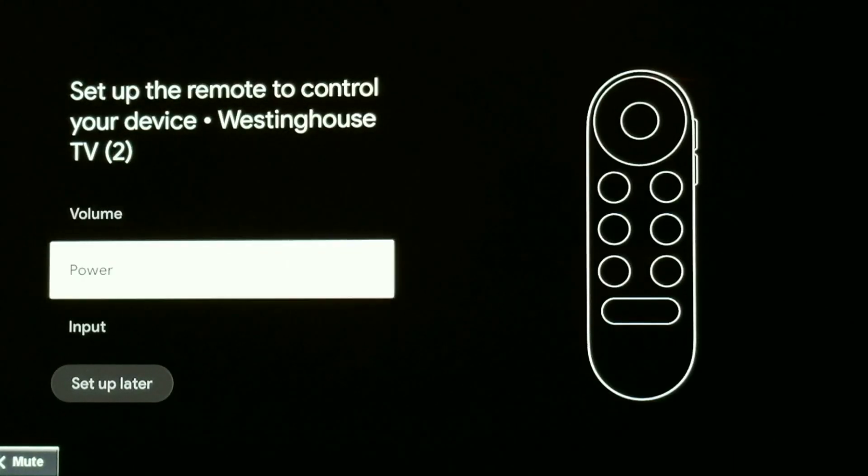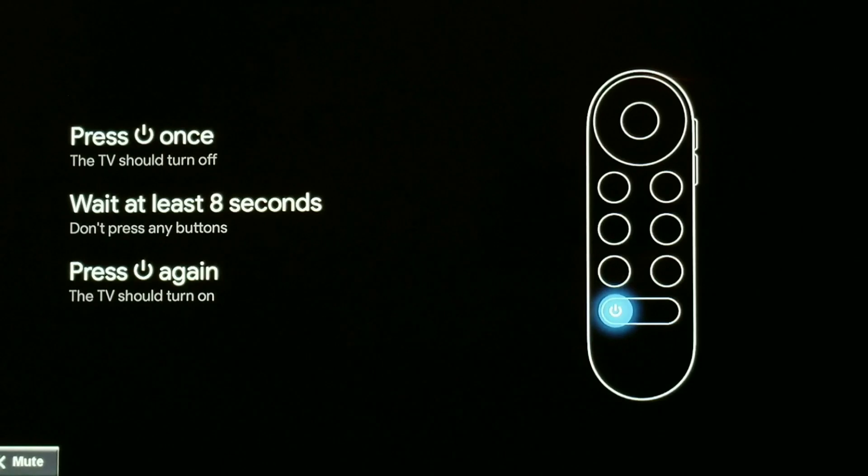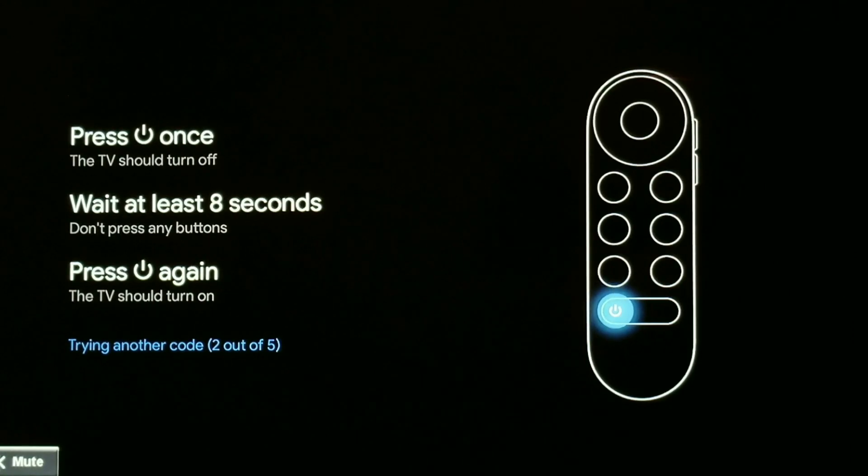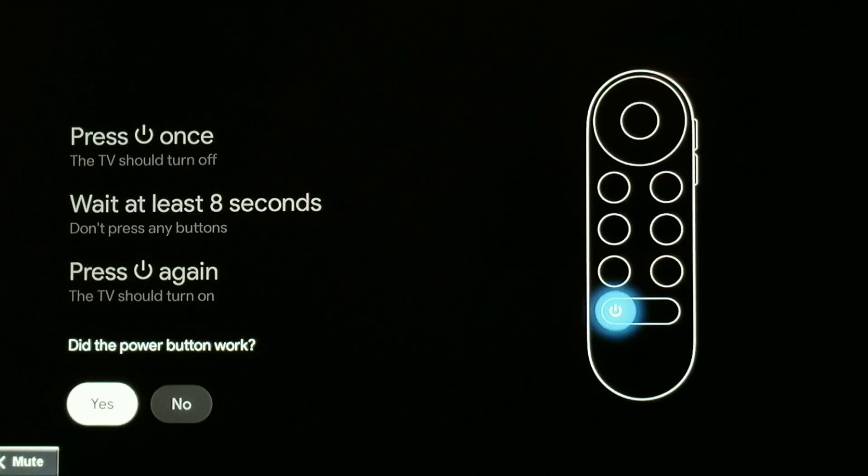That's a little frustrating when you have a brand new device in 2020 and it can't even control your TV. Let's go next — the same thing with power. If I click it, it doesn't turn off, so it's not working. It's trying to find a power code and it's just not working. Again the same message: the Chromecast remote cannot control the power on this device.